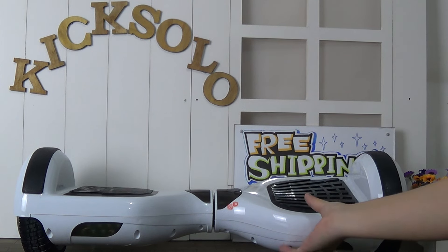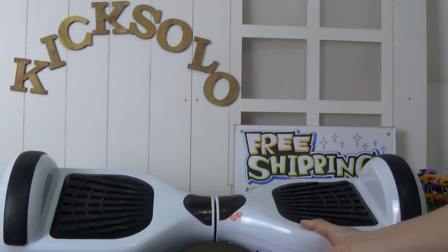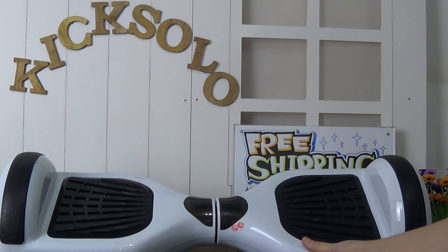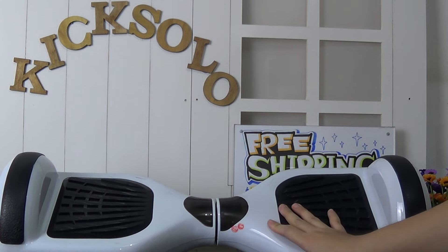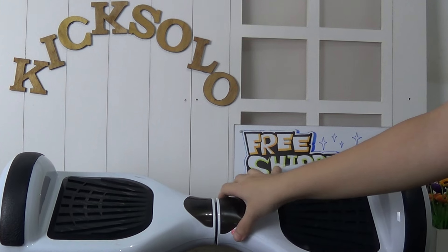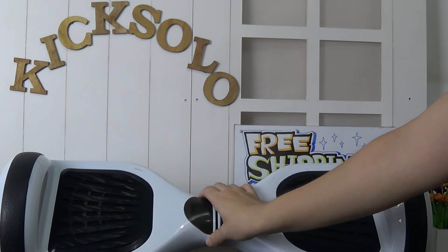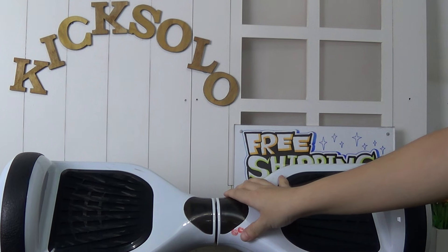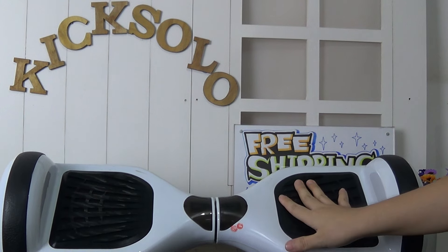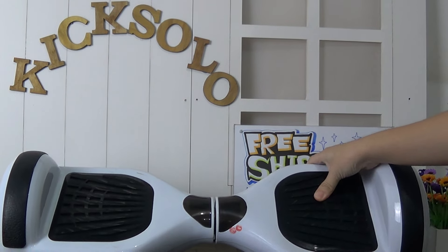Now I'd like to introduce this new arrival piece. That is a 6-inch two-wheel self-balance smart scooter. This is very awesome and super top piece. It is convenient for us to go to your office to work, or anywhere.